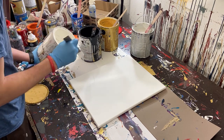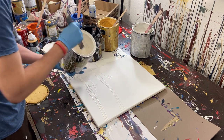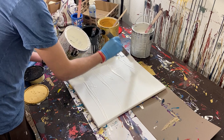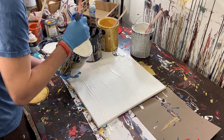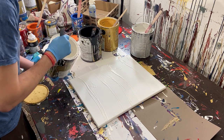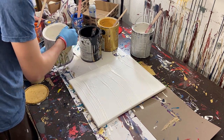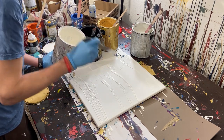So we'll start with white just because it's the closest to me. And we'll run it in little lines to kind of get the paint going in the direction we want it to. I think that's probably good. Actually, I'm going to try to do a little thick bar right there.